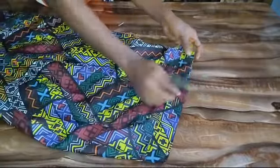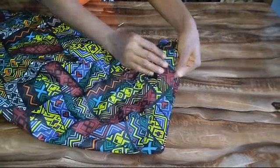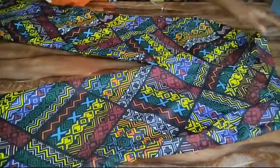At this point I'll go and fix my hook to my trouser — you can use a button if you like. I also went ahead to fold the bottom hem of my trouser. You can see how neat this is looking.